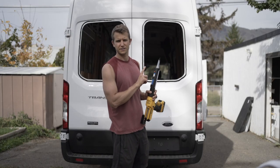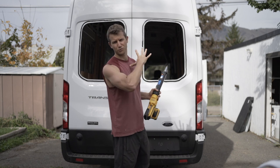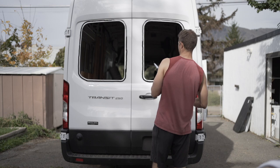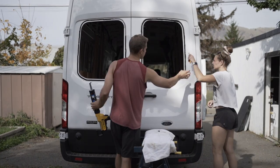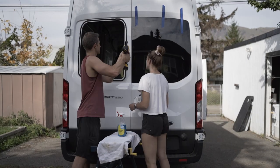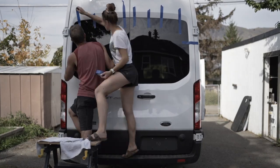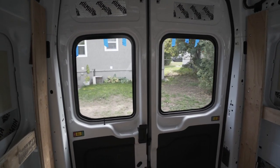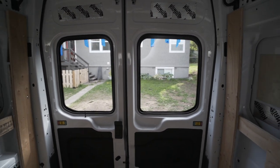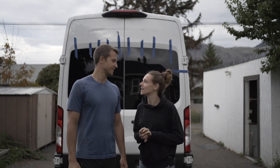Now we are using the Sikaflex urethane adhesive again to do a bead all the way around, and then we'll hopefully put both rear windows on at roughly the same time. The windows are looking good — I really like how it looks with that trim. The glue has been drying overnight, so today we're going to take the tape off and do a little water test.